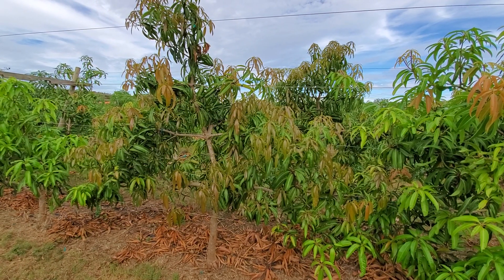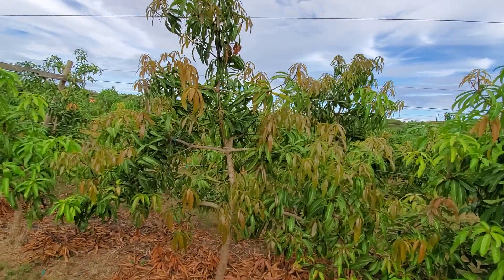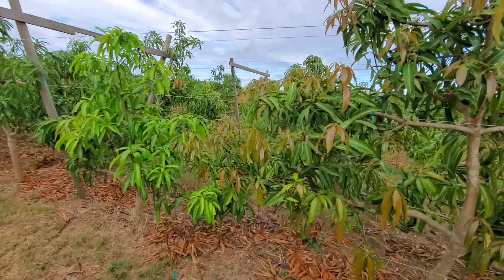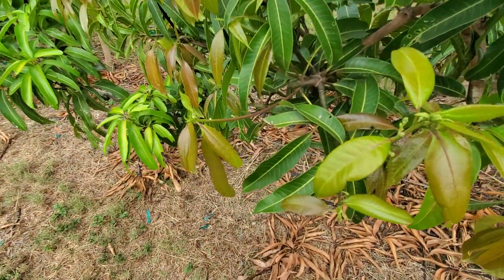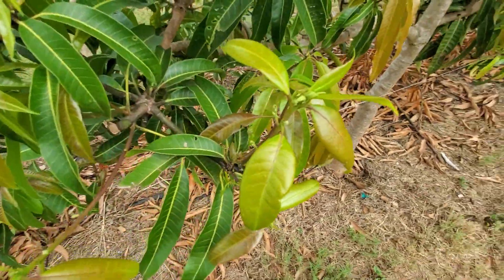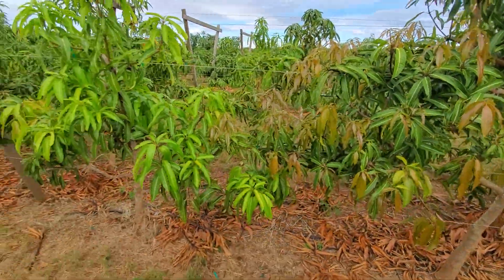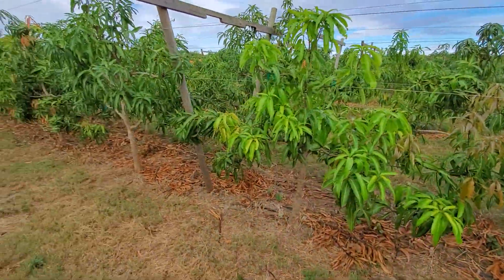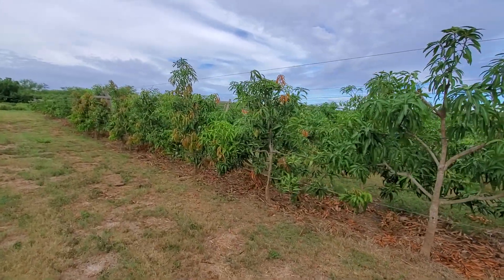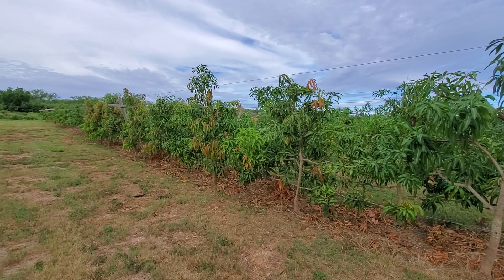It's only the beginning of September, so it's going to flush maybe two more times before it goes into that dormancy period. Look — it's even trying to throw out some more flowers on this first flush after pruning, just a little bit. So two to three weeks after pruning you should get a flush.